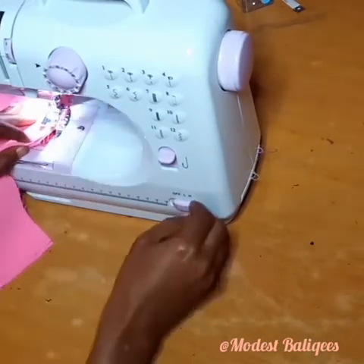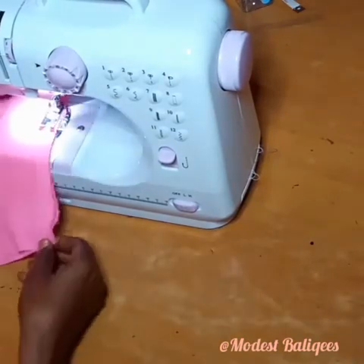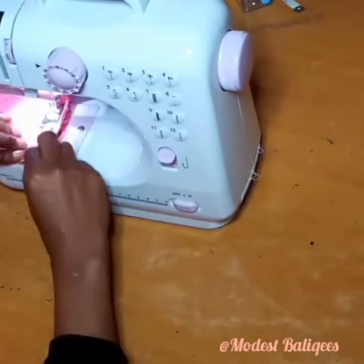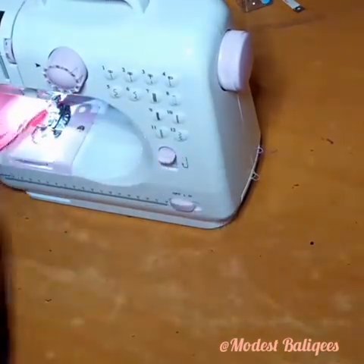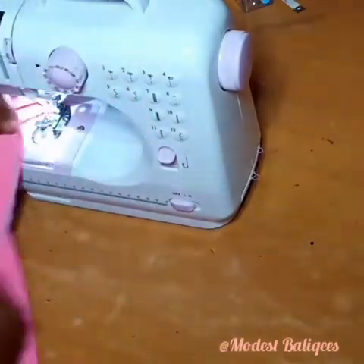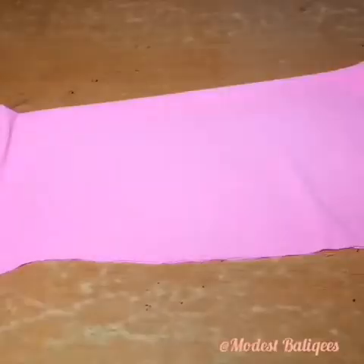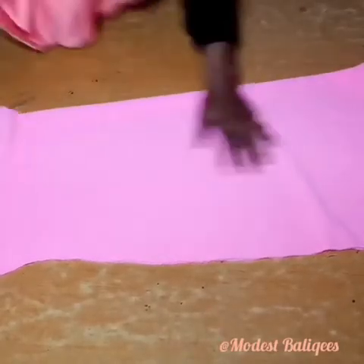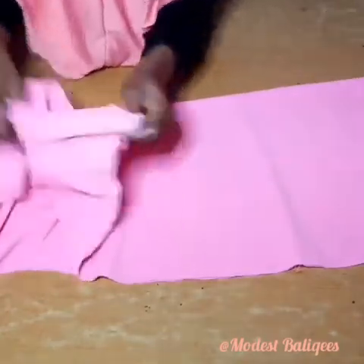After sewing one side, I'm just going to go to the other side and sew that also. After sewing, this is what we have — that's my shoulder, and this is the sides. I've done it to the right side now, so that's what we have.